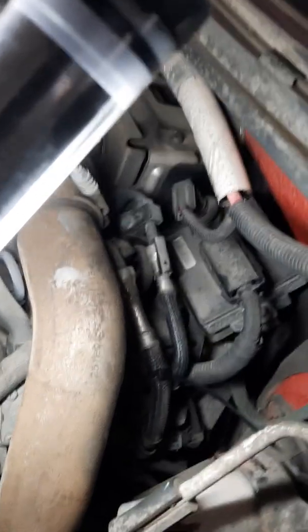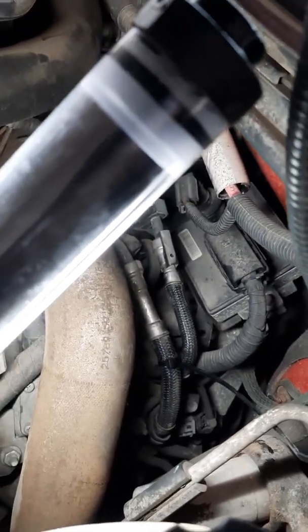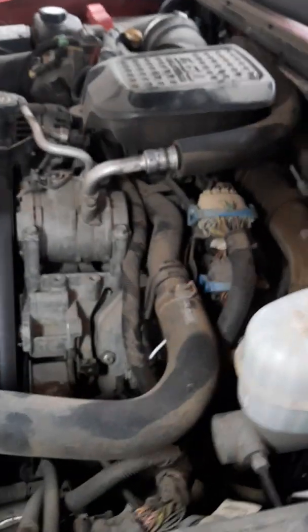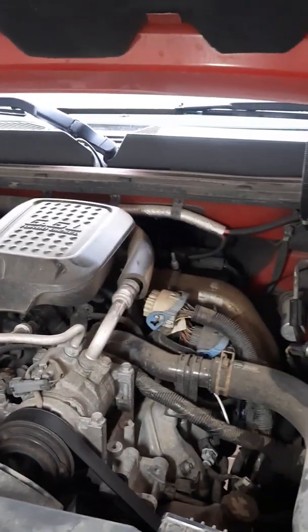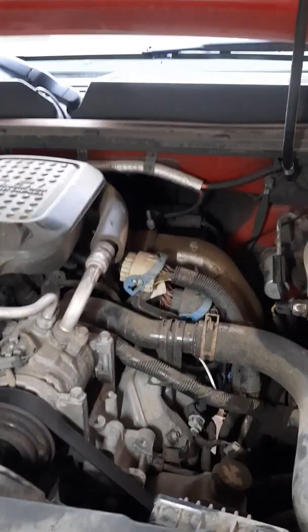Change your fuel filter and try this upgrade first per the GM service bulletin, which you can find online in a lot of places. Hopefully that will fix your issue. If not, you could have a CP3 issue, an injector issue — it could be a lot of things. But try this first and see what happens. Hopefully this helps you guys out.